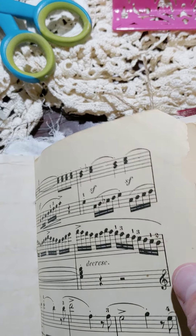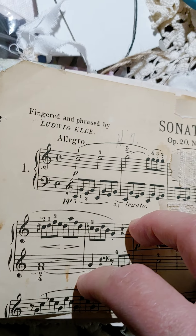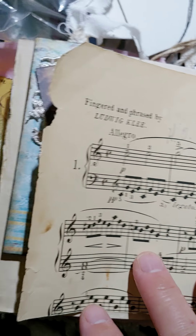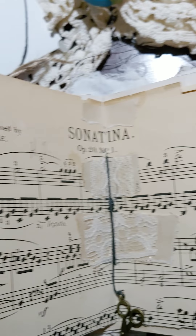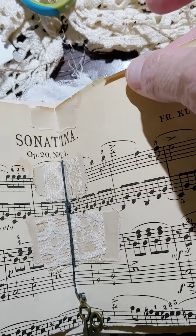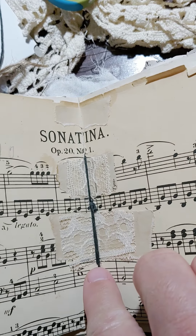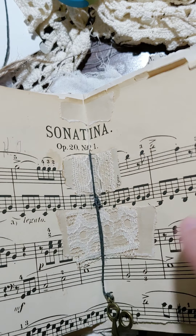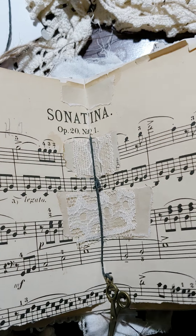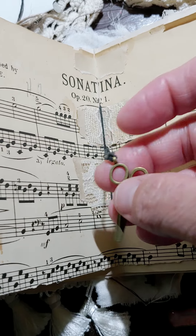Some old sheet music — it is so old. I'd have to look in that book I got it out of, but it is literally trying to come apart. It did when I put it in the book, so I had to seal and patch it up. I thought it actually made it look better — true to a junk journal, you might say.